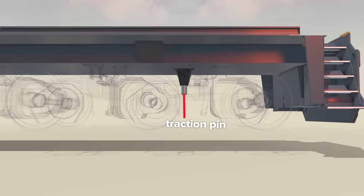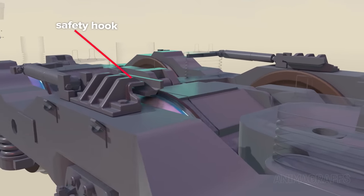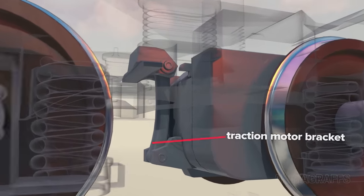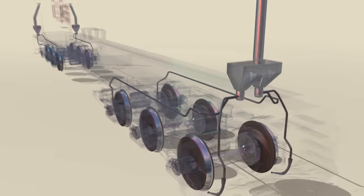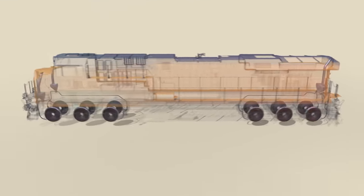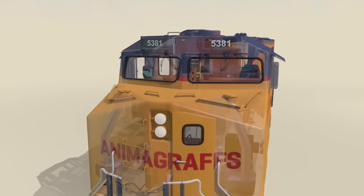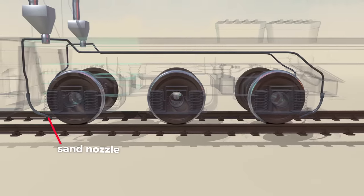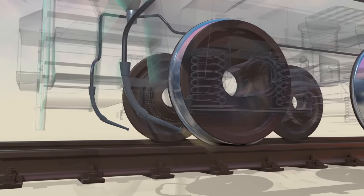A traction pin or rod solidifies the connection between trucks and the underframe. Safety hooks limit bogie movement at extremes. The traction motors are attached with bracketry that allows the motor to move with the axle, and a gear set transfers motor power to the axle and wheels. The trucks also feature a sand system for increased traction during startup or braking, or when traveling at less than 15 miles per hour, with sand boxes at both sides front and back with filler tubes for easy access. Sand nozzles at the front and back of each bogie provide sand for either forward or reverse travel, blowing sand at the wheels and rail when in use.